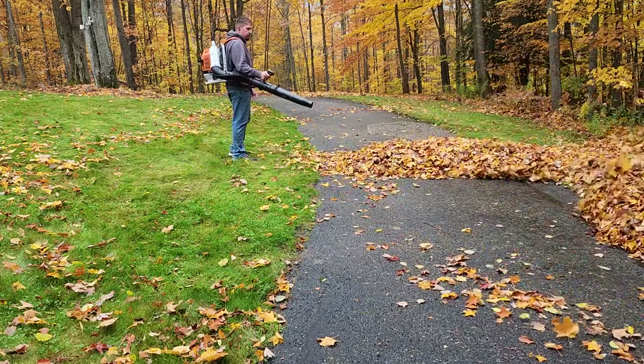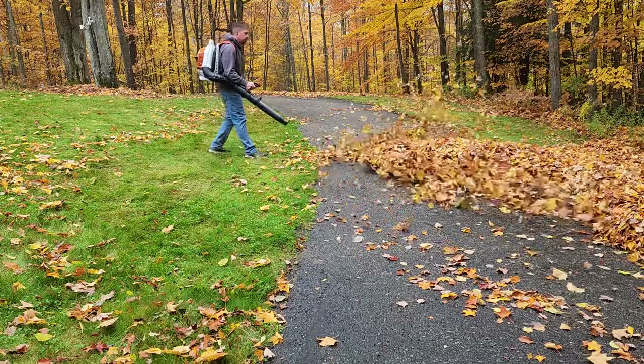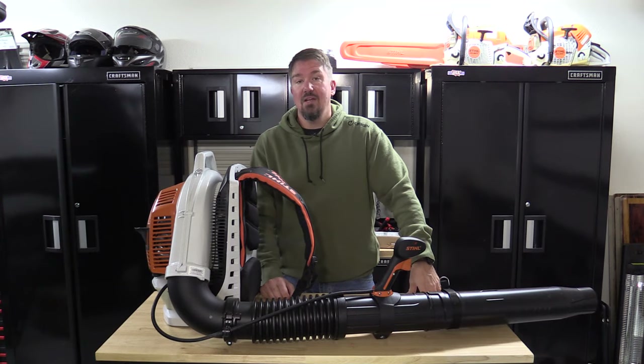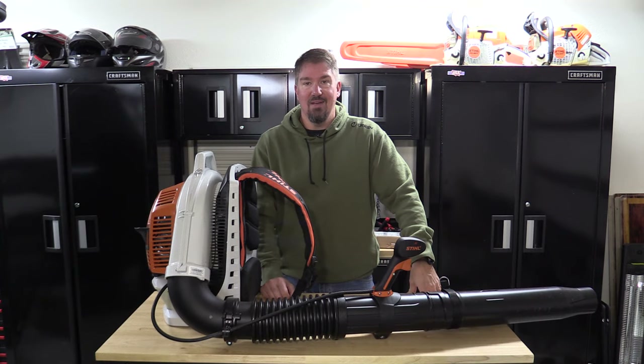Lots of great power in this. Check it out. Give me your comments below, give us a like on this video, subscribe to the channel if you haven't already. Thank you for your time. Have a great day.